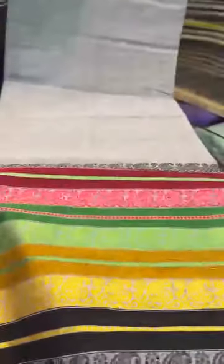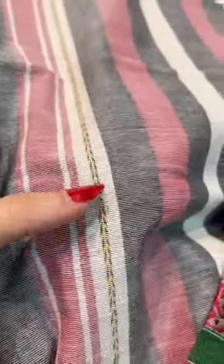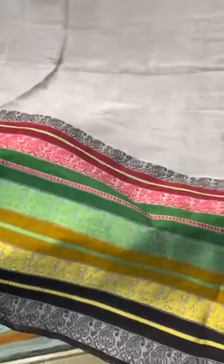This is the dhone khali saree — a pure Handloom cotton dhone khali saree. You can identify a dhone khali by its design: the wheat motif authenticates the pure dhone khali saree. Dhone means dhan, which is wheat, and this is the mark of a pure dhone khali. This one is without starch — it's a soft cotton.